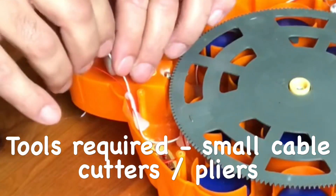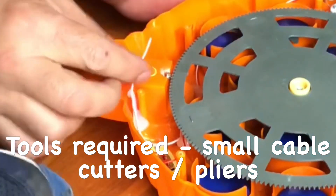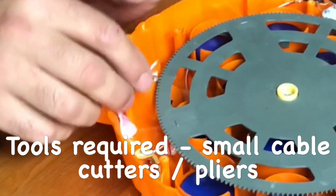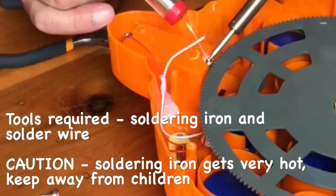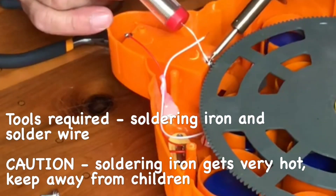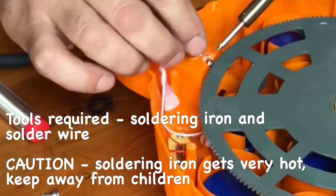Once the wire is exposed, we can reconnect it back to the terminal using a soldering iron. To do this, we heat a soldering iron up for about 2 minutes, dab solder onto the terminal, and then reconnect the wire.